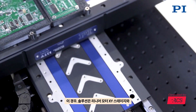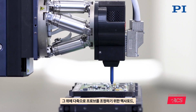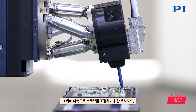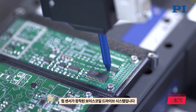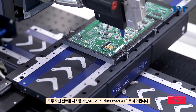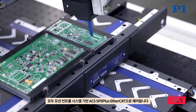The solution in this case is a linear motor driven x-y stage and a spindle driven z-stage. On top of that we have a hexapod for the multiple degree of freedom adjustment of the probe itself, and a voice coil driven system with a force sensor to control the tactile measurements. Everything is controlled via ACS SPI Plus EtherCAT based motion control system.